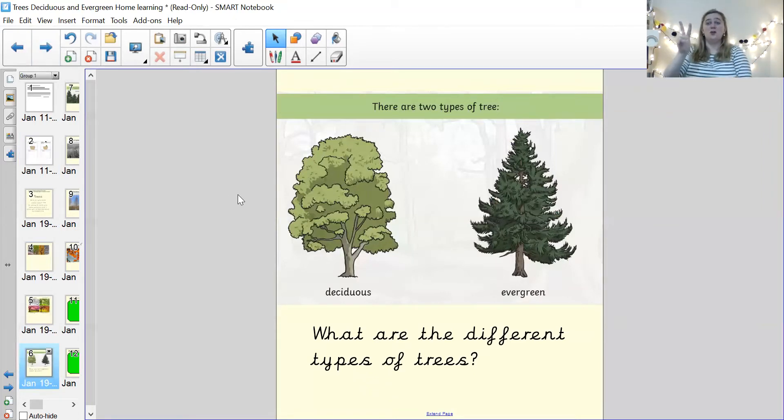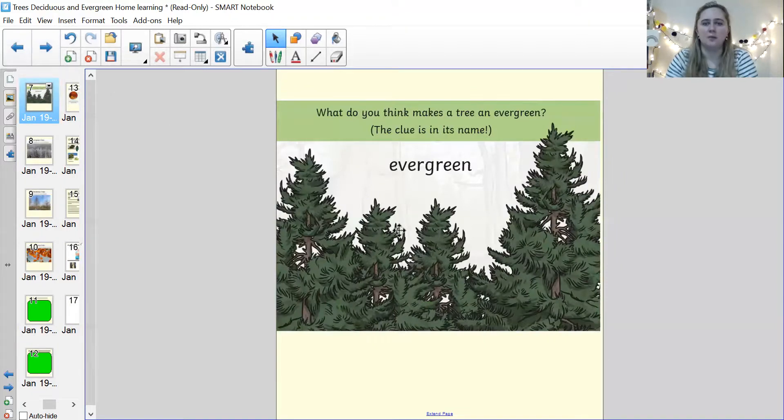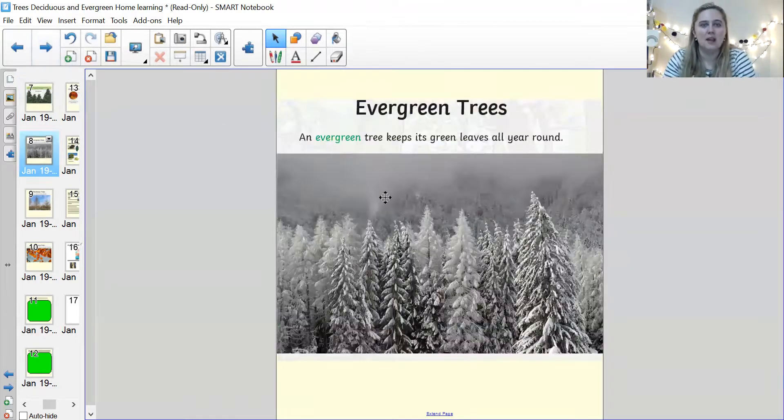Now there are two different types of tree: deciduous and evergreen. That's a big word. What do you think the word evergreen means? Why do you think they're called evergreen trees? It's in the name — evergreen. Well done if you said it's because they're always green — all year round, spring, summer, autumn and winter, the trees are always green. Evergreen. So evergreen trees keep their leaves all year round.